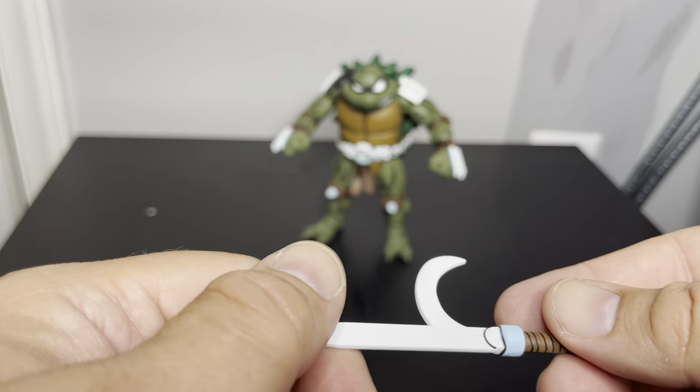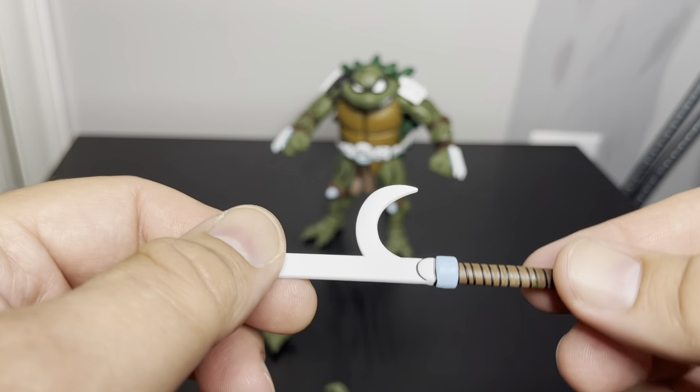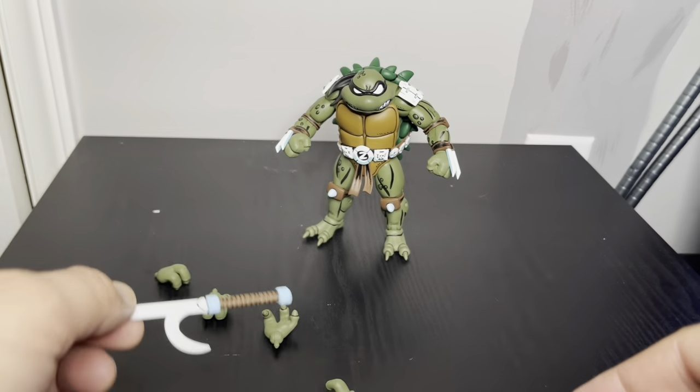Kind of looking up in my collection, I've got the Turtles in Time one so I may bring them out to do a comparison, and I've also got the animated series one.